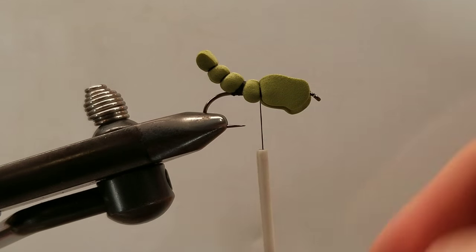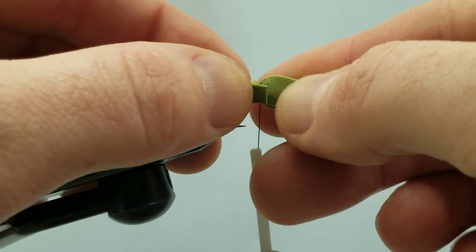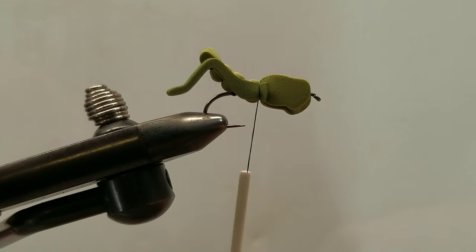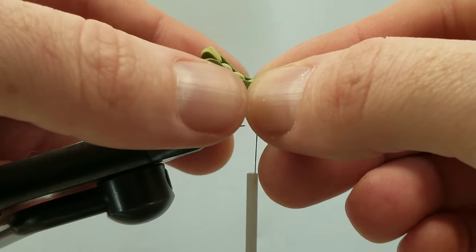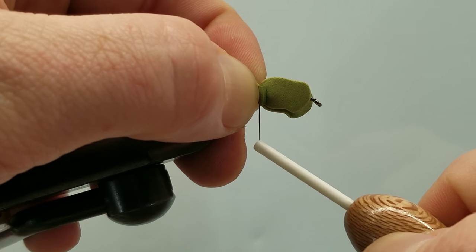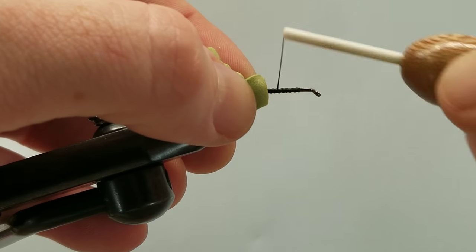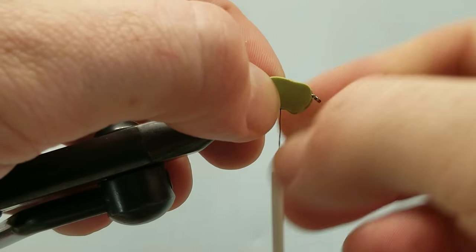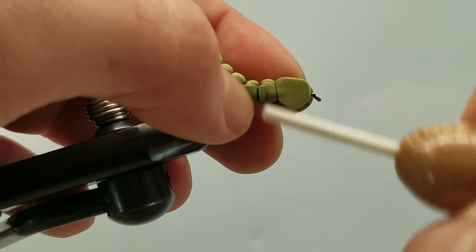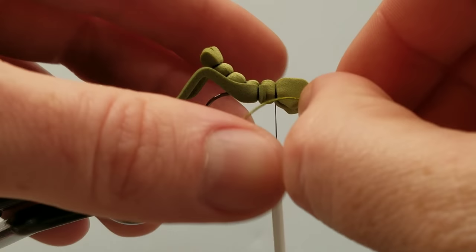Now we can tie in our legs. I like to line up that rear leg right with the end of the tail. I'm going to take a couple soft wraps on the near side and match that up with the far side. Fold our foam, get that out of the way, bring our thread forward. We'll tie in our next body segment, and at this point we can also tie in our forward legs.